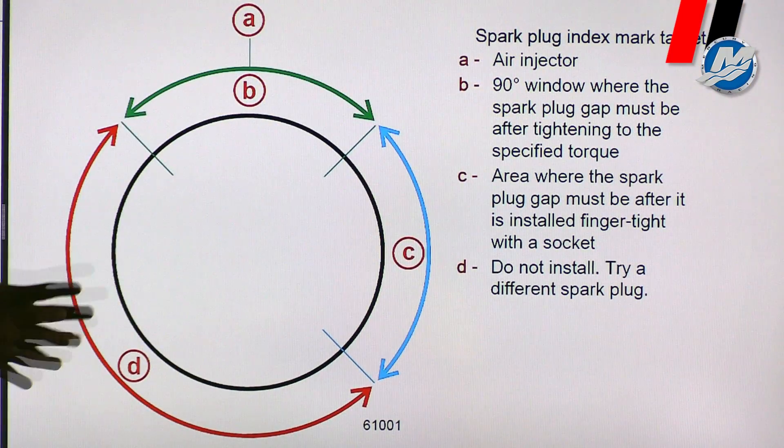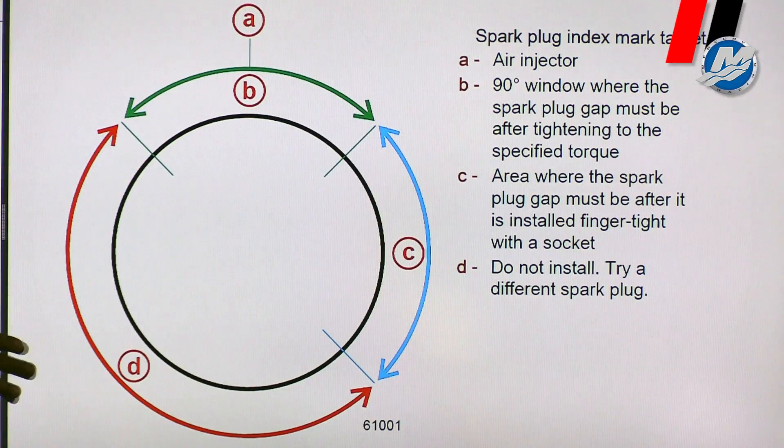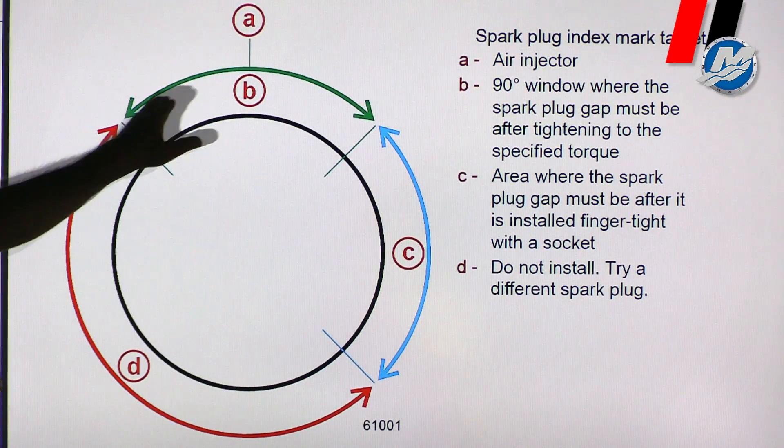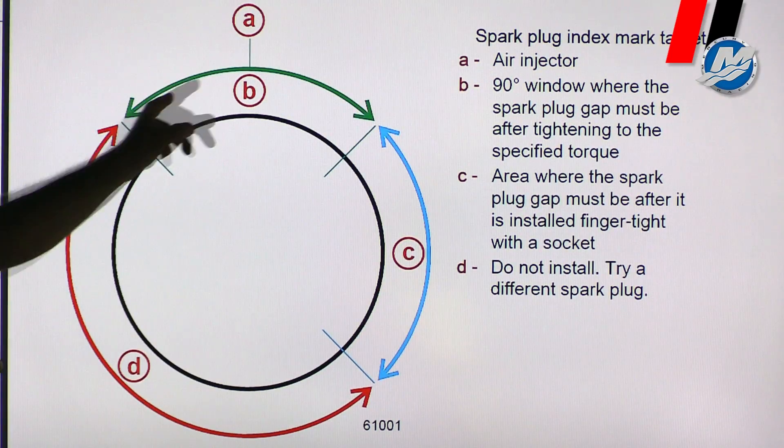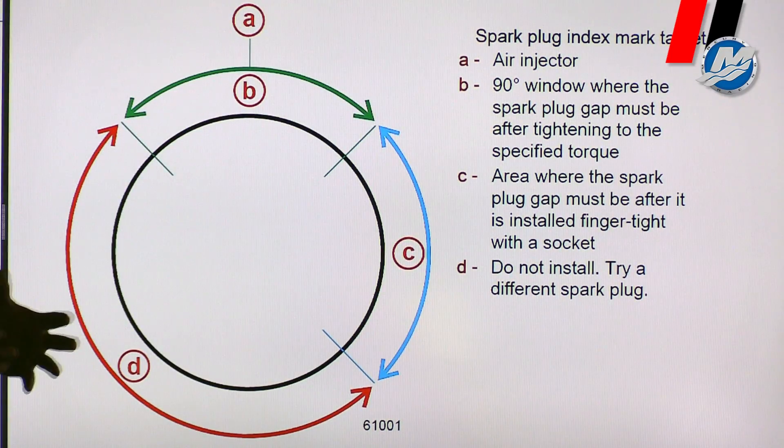The illustration in front of you is another way to show you how to index spark plugs on our DSI engine. You can see on the top here — the green specifies the air injector, as well as the green area of where the spark plug should be after it's torqued.